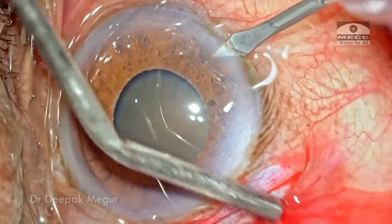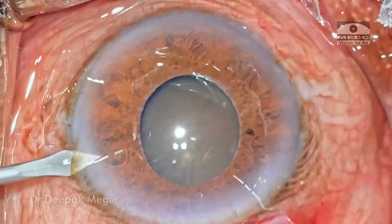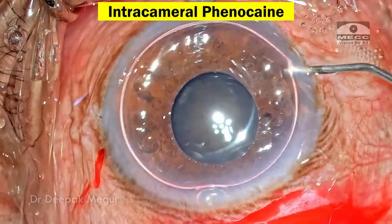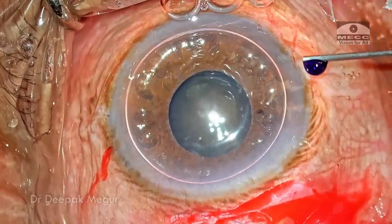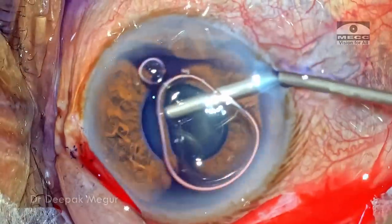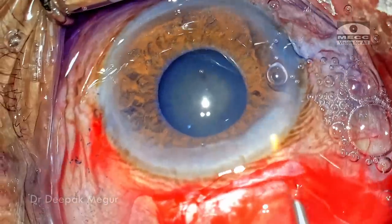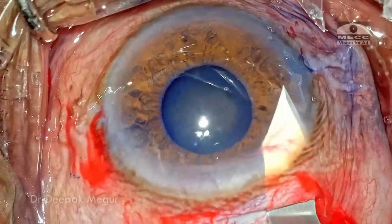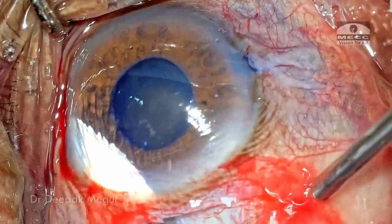Time to create side port incisions. They're created diagonally opposite at 3 and 9 o'clock positions. I'm trying to use intracameral phenylephrine just to see whether the pupil dilates, but it's not helpful. The capsule is stained and the anterior chamber is pressurized with OVD. Using a sharp 2.8 mm keratome, the anterior chamber is perforated to Descemet's membrane and the sclerocorneal tunnel is enlarged on either side.